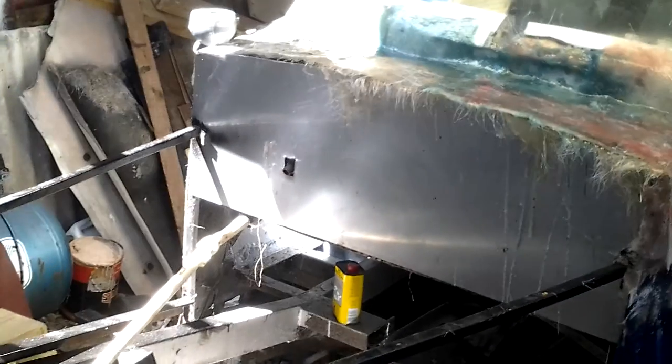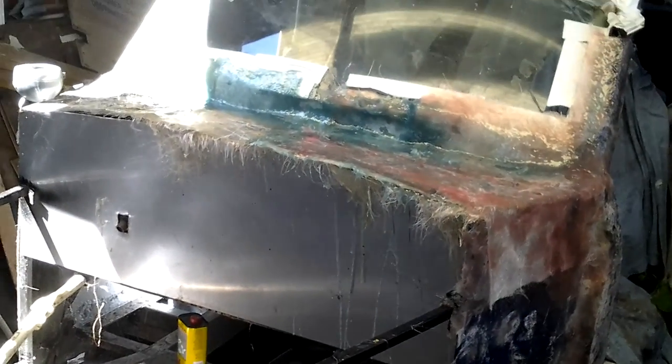Look at that — the subframe from the Cortina Mark 3 on. Just got to do the roll bar and connect that on. Doesn't it look fantastic? Thanks very much for watching.